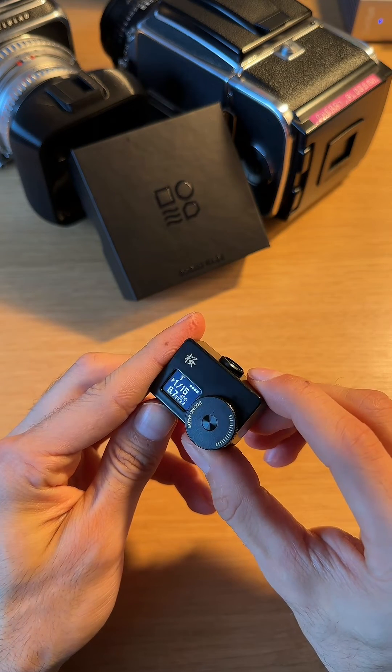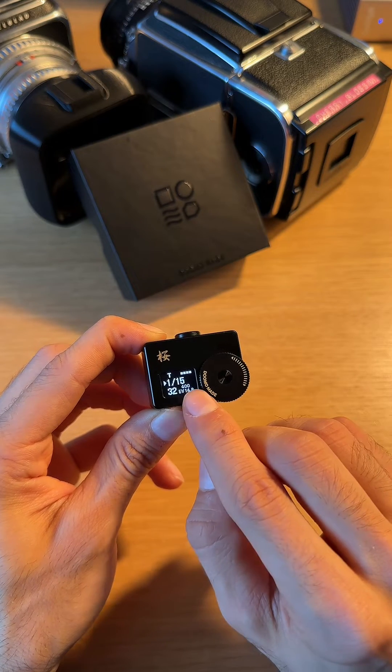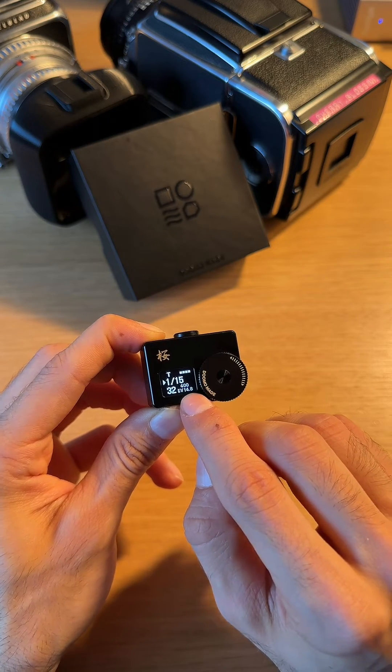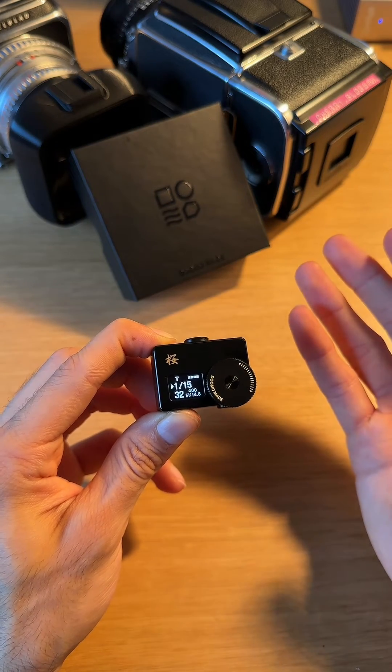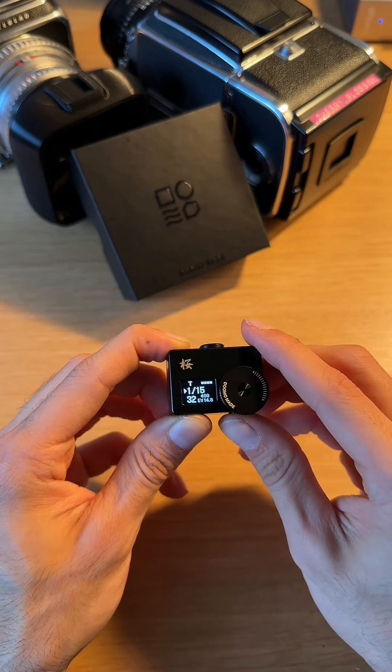So let me point it at the light here and I'll click it once. It'll give you a reading for your shutter speed, your aperture, and also an EV reading. So if you actually use a Hasselblad lens, for example, it'll give you a reading in EVs and you can set it like that.